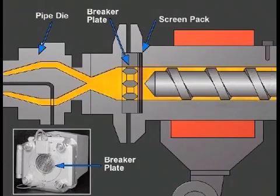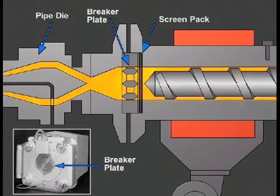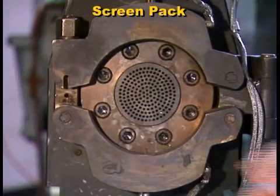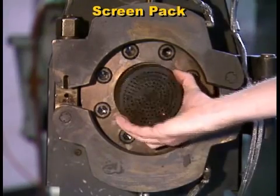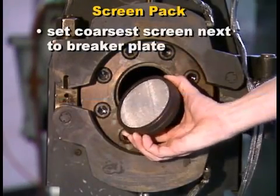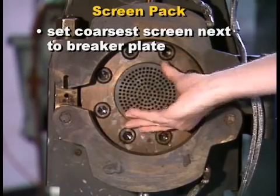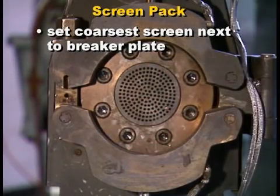The screen pack filters contaminants from the melt. The screen pack must be set in place with the coarsest screen next to the breaker plate so each screen can support a finer one. Otherwise, the pressure difference may break the fine wires, contaminating the product and possibly doing permanent damage to the die.